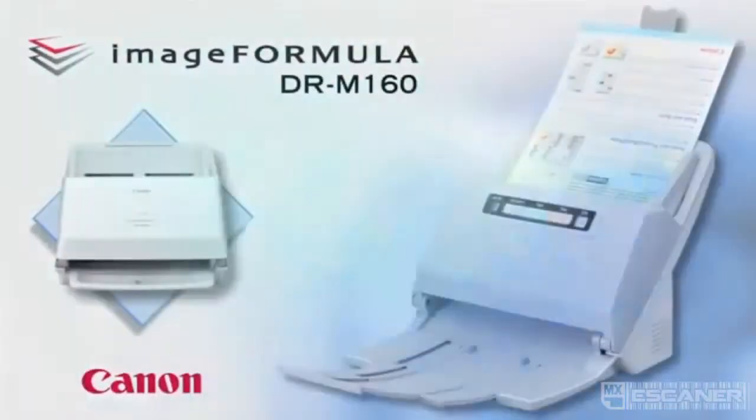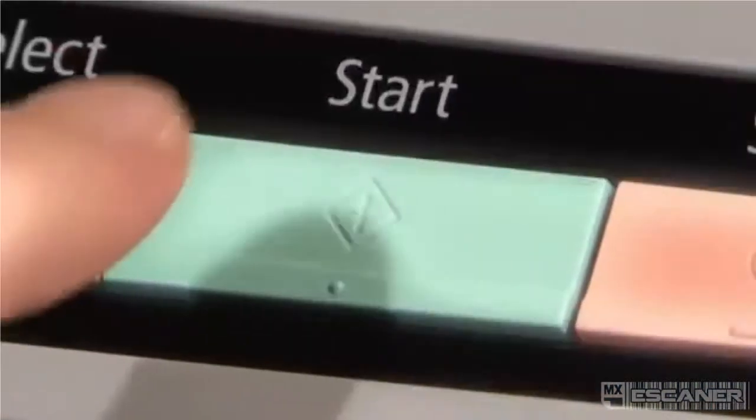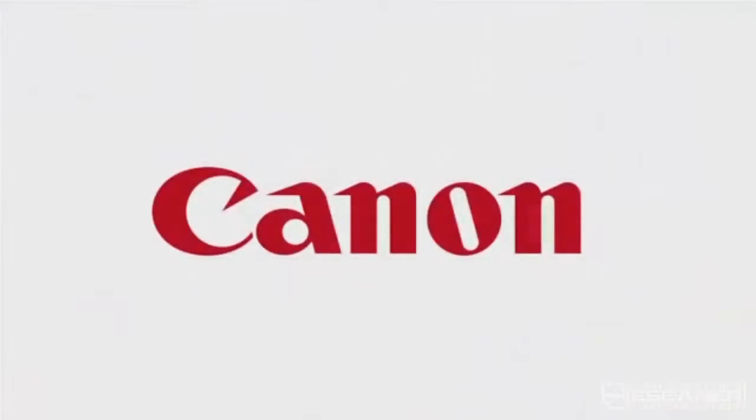The DRM160 is a powerful, convenient, and flexible document scanner for work groups and departments in office environments.